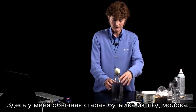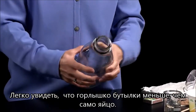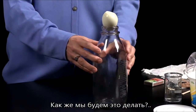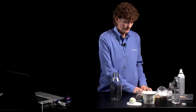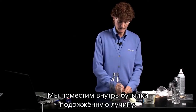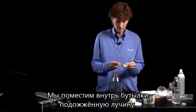So what I have here is just a regular old-fashioned milk bottle, and you can see that the opening of the milk bottle is smaller than the egg. And how we're going to do this — how this is usually done — is to take some means of lighting a fire and putting a lit wood splint into the bottle.